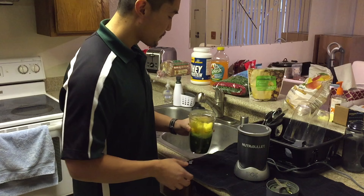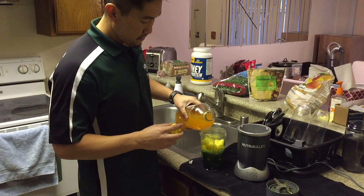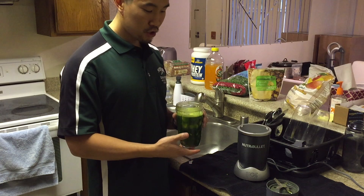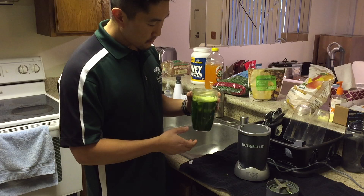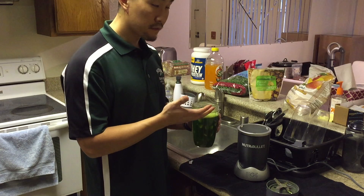Once you have the fruit together, add the mango peach V8 Splash juice. Remember that your smoothie is going to be already pretty sweet from the fruit, so you don't want to add too much juice — it just gives it a little more tang and sweetness. Fill it about three-quarters to four-fifths of the way. Don't fill it to the top because you need to leave space to blend.